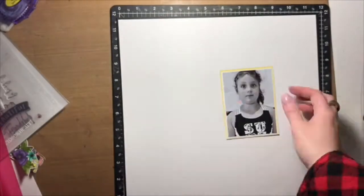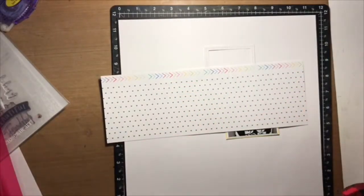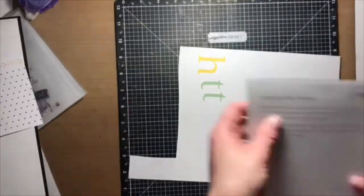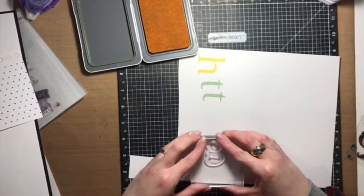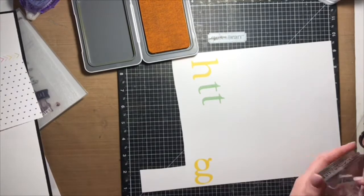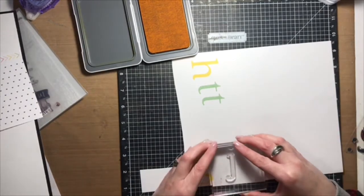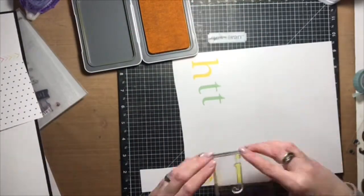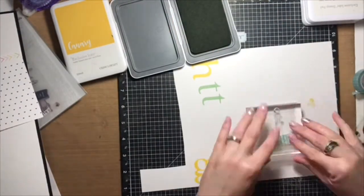Hi everyone and thanks for joining me. It's Alison with The Everyday Scrapbooker and today I am sharing with you a really fun stamping technique. I don't know the technical term for it — I just know what I call it — and I'm calling it the Overlapped Letter Stamped Alpha Title. I'm sure there's something way simpler that it's called, but this is what I'm calling it.